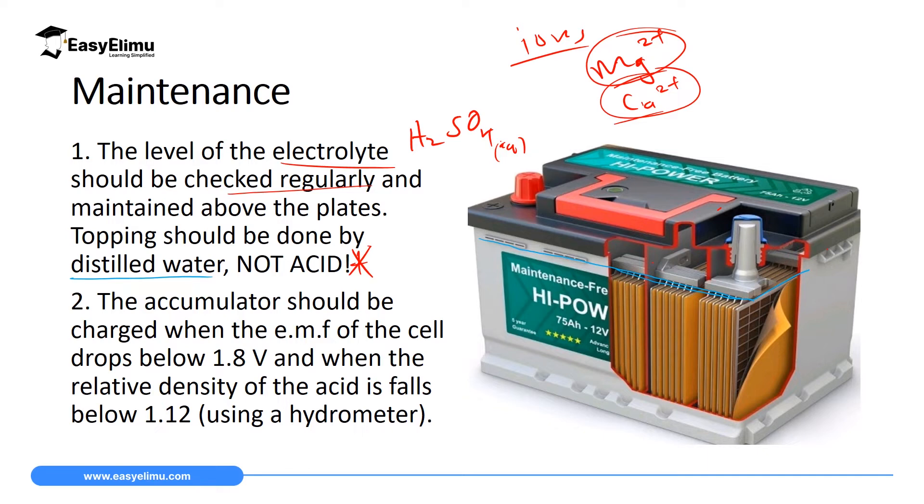The second maintenance is that the accumulator should be charged when the EMF of the cells is below 1.8 volts. You measure the voltage using a voltmeter. If it goes below 1.8 volts, you have to recharge your battery. If you don't have a voltmeter but you have a hydrometer, you can check the relative density of the acid, and if it is below 1.12 — remember relative density has no units — then you have to recharge your battery.